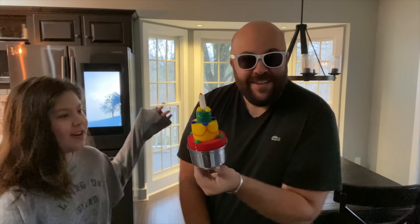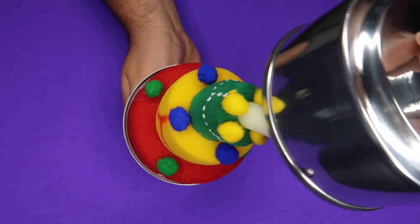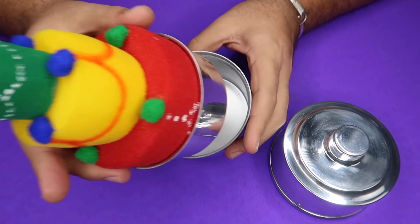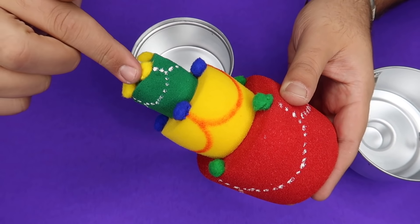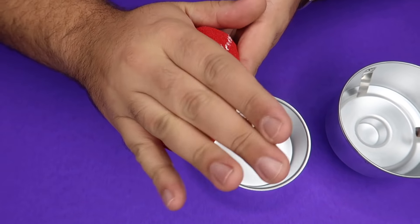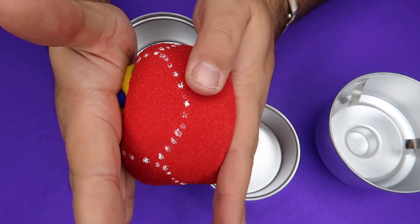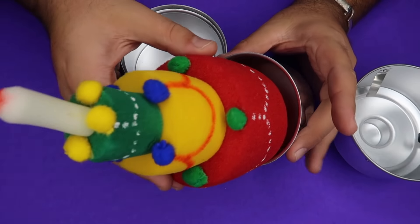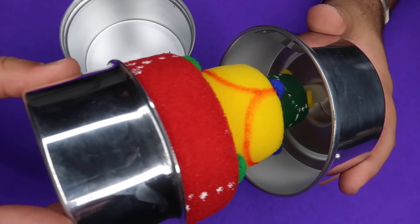That dust wasn't even real. Here is the secret of the magic appearing cake — this is really easy to do and so visual. The real key is that this cake is made of squishy foam, so it can compress down completely. When you open the pan, it pops up.